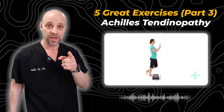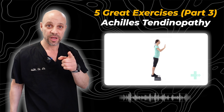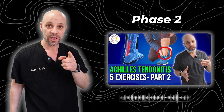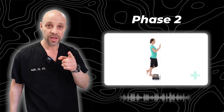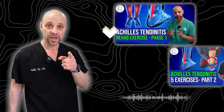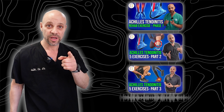Hi, this is Dr. Dave here with my favorite Achilles Tendinopathy exercises. This video is Phase 3, so if you haven't checked out my Achilles Tendinopathy Phase 2, make sure you check that one out. And if you haven't done Phase 1, you always want to start with Phase 1, work your way up to Phase 2, and then this video, Phase 3, Achilles Tendinopathy. Thanks for tubing in.